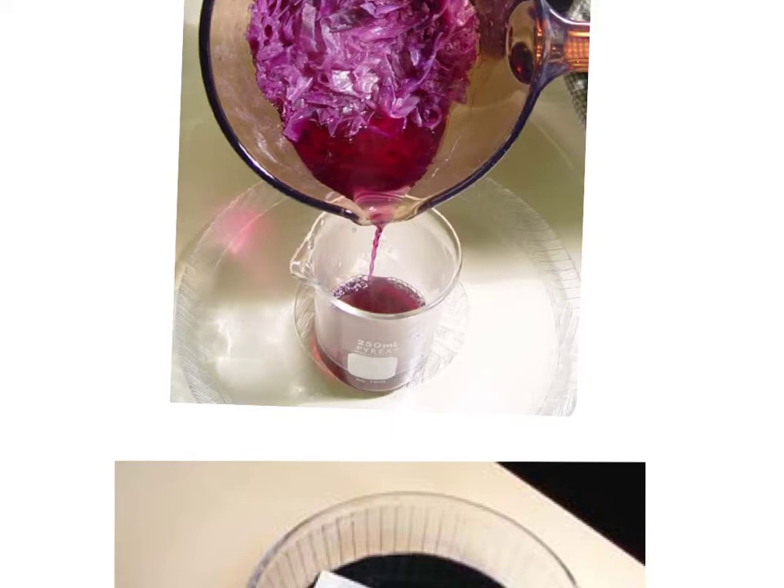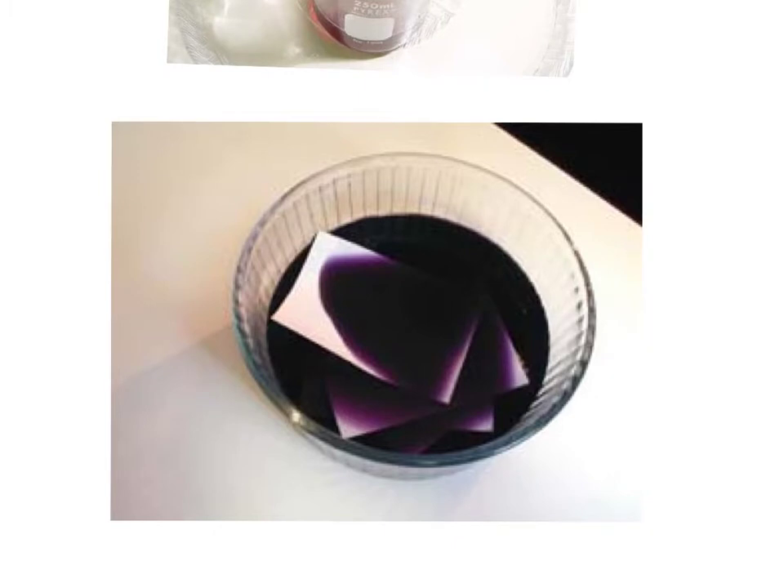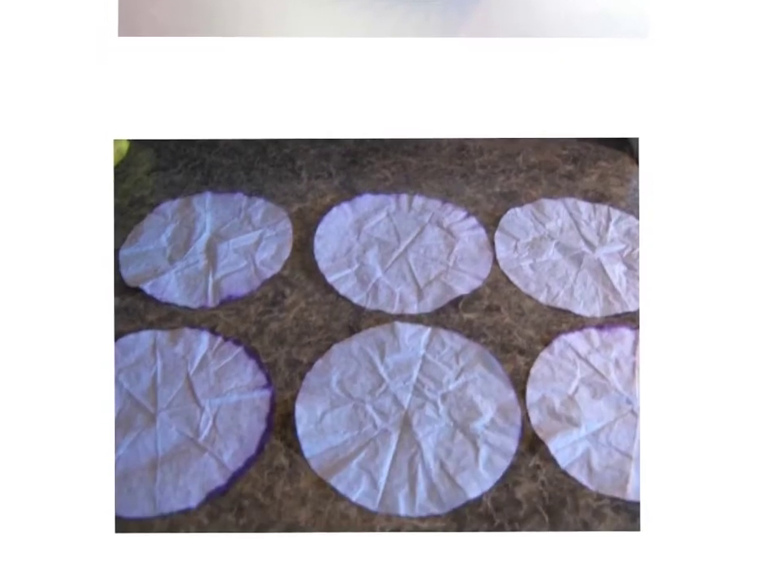That beaker — if you don't have a beaker at home, just pour it into a bowl. Then what you see in there, as far as paper, could be filter paper. Coffee filters work quite well, so if you soak some coffee filters in it, then you're going to take them out and let them dry. As they're sitting on the countertop, keep in mind that stuff will stain. That part is going to be a lightly stained coffee filter that we can then use to test things at home.